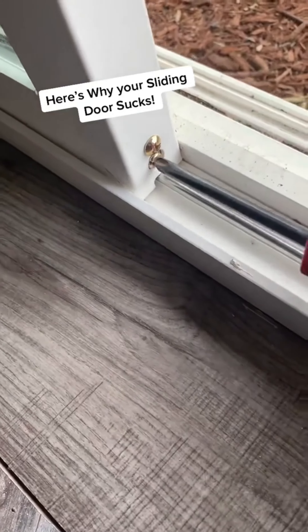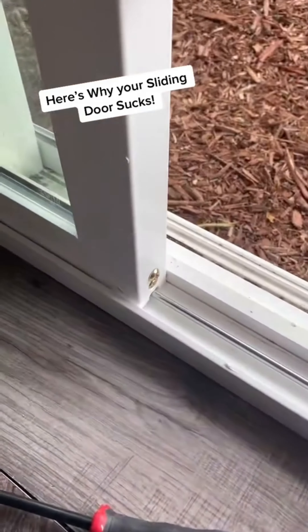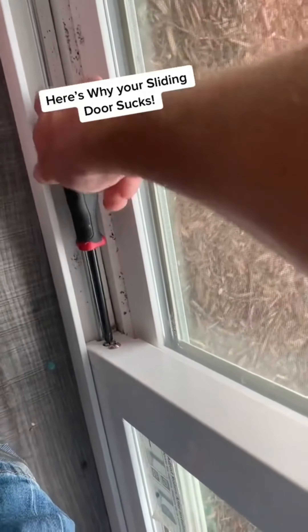The bottom screw adjusts the up and down of a roller. If you turn it to the right, it'll lower the roller. If you turn it to the left, it'll lift the roller. Oftentimes the roller isn't low enough, so the door frame drags in the track. There's a roller on the latch side of the door and the far side of the door, so you're going to have to adjust both.